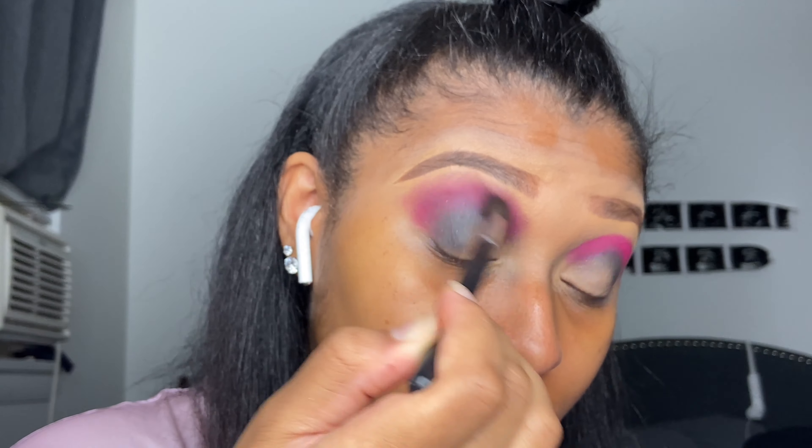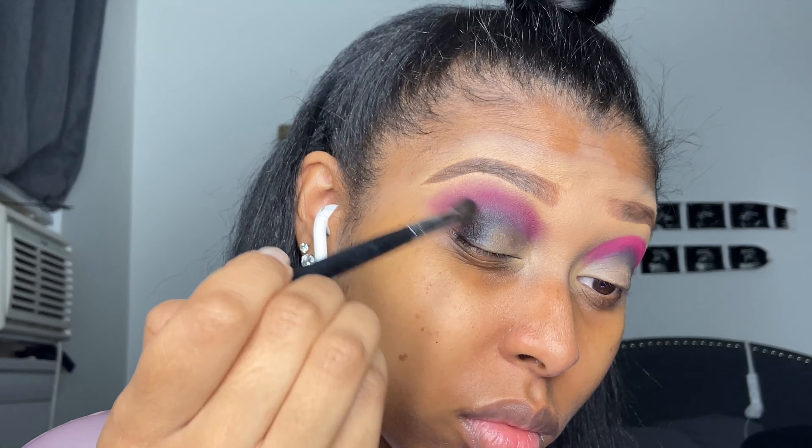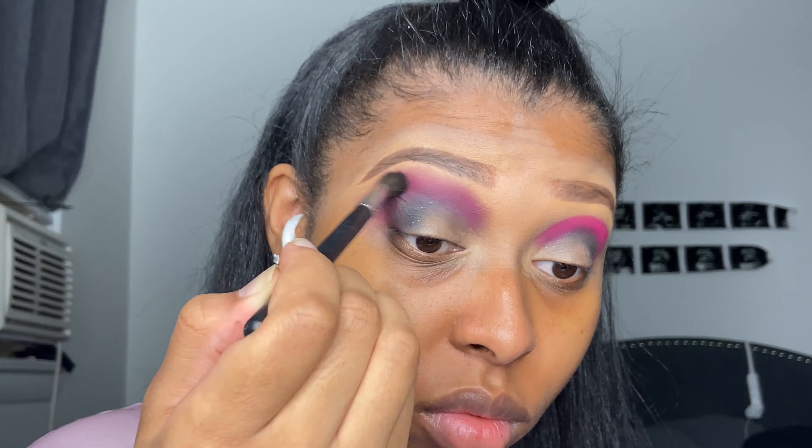Hello everybody, welcome back to my channel. I'm gonna get started and prime my lids with some Juvia's Place concealer.